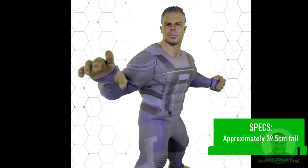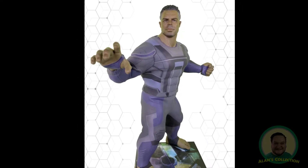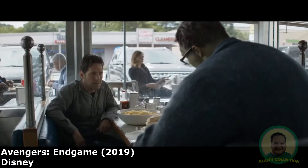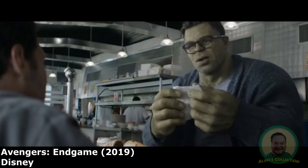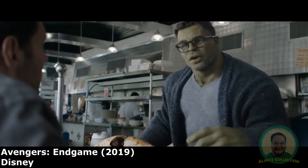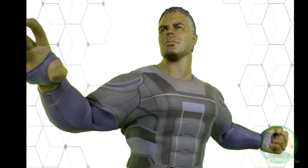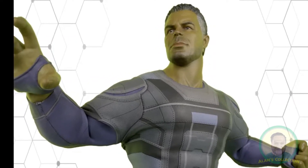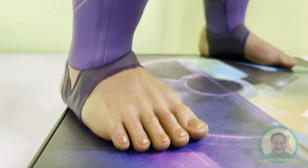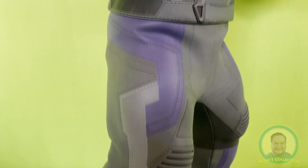As Bruce Banner said it himself in the Endgame movie, this version of Hulk is the result of Banner coming to terms with his condition, or his alter ego, if you will. Fans may call this character in various ways — Smart Hulk, Professor Hulk, or simply Hulk. This is the first time we see such an integration of the man and the beast acting as one, and both mind and muscle would prove decisive throughout the movie.